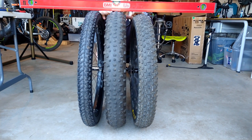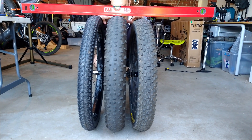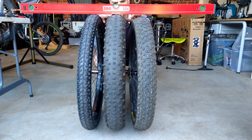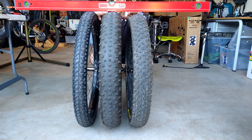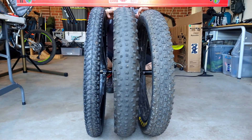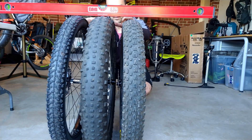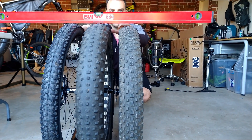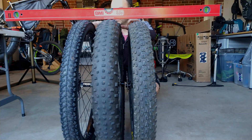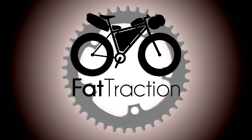It's a good comparison of the three front wheels. On the left we've got the 29 plus, the middle is the Jumbo Gym 4.8, and on the right is the 27.5 by 3.8 Maxxis Minion. They're all fairly similar — the 4.8 and the 29 by 2.8 are pretty much exactly the same, and then the 27.5 by 3.8 is probably about 10 to 15 mil lower.